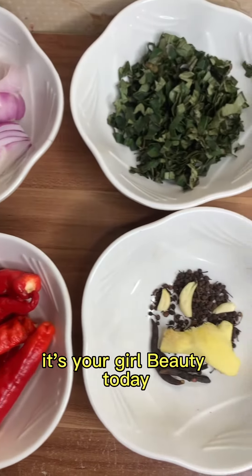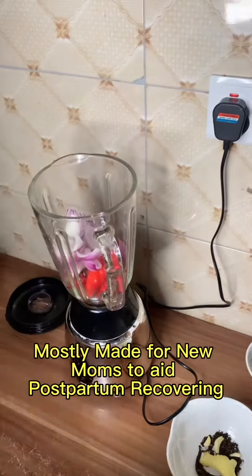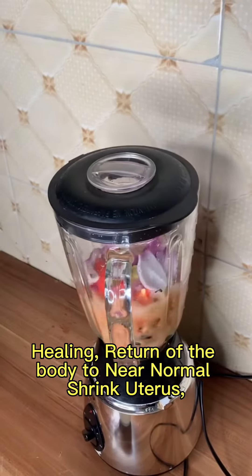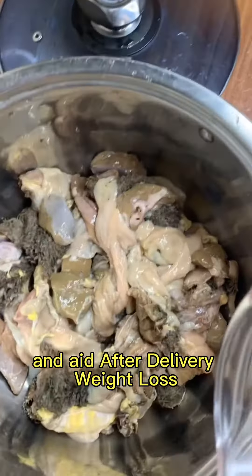Hello beautiful people, it's your girl Beauty. Today I will be showing you how to make Nigerian pepper soup, mostly made for new moms to aid postpartum recovering, healing, return of the body to near normal, shrinking uterus, aid breast milk production, and aid after delivery weight loss.